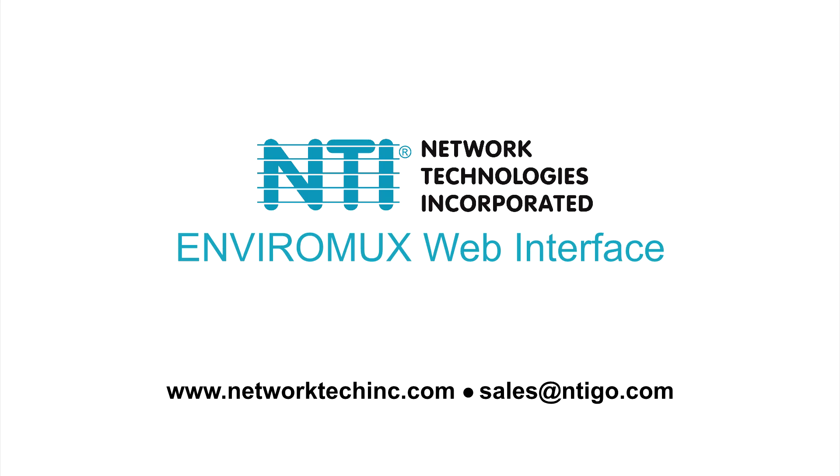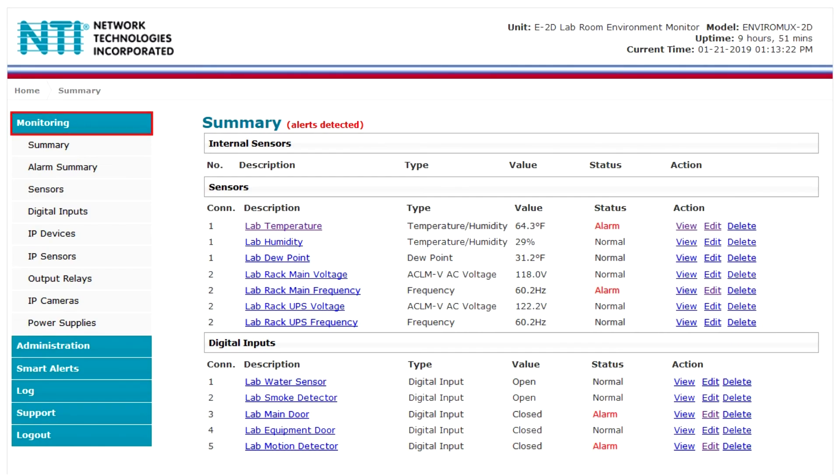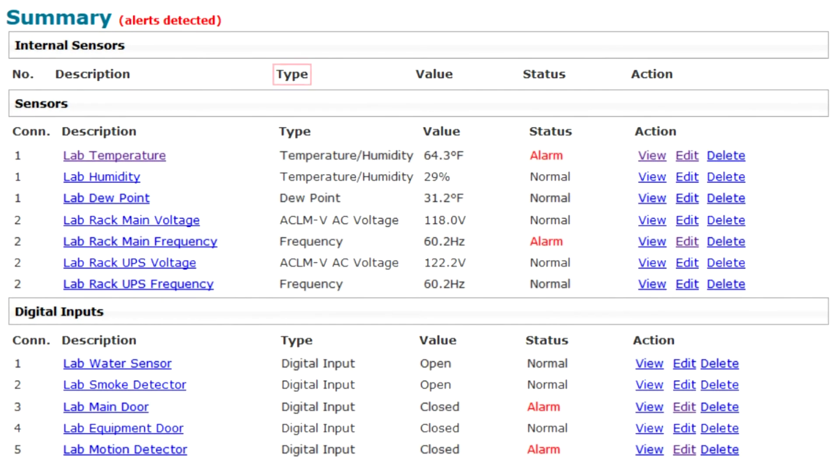The web interface allows you to configure and monitor the E2D unit and all connected sensors. The monitoring section allows you to configure and view the status of all connected sensors, IP cameras, and more. The summary page displays the description, type, value, and status for all connected sensors and devices. Users can view the sensor settings by clicking on the sensor's name.